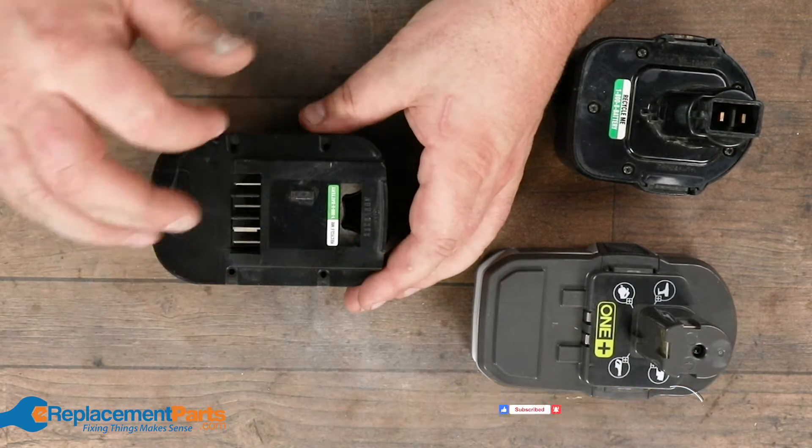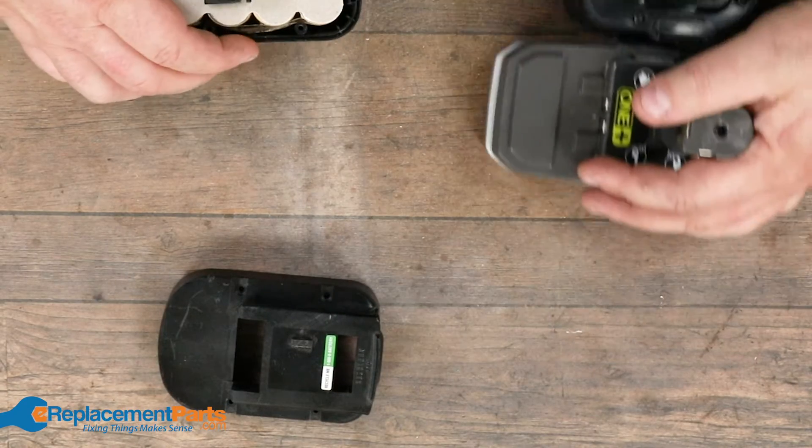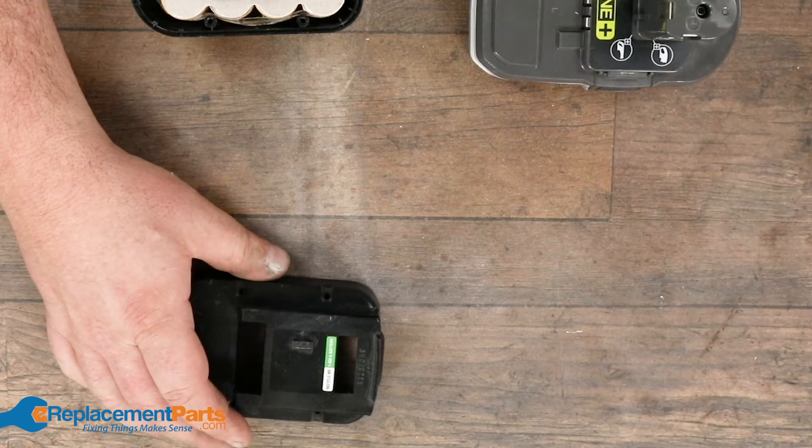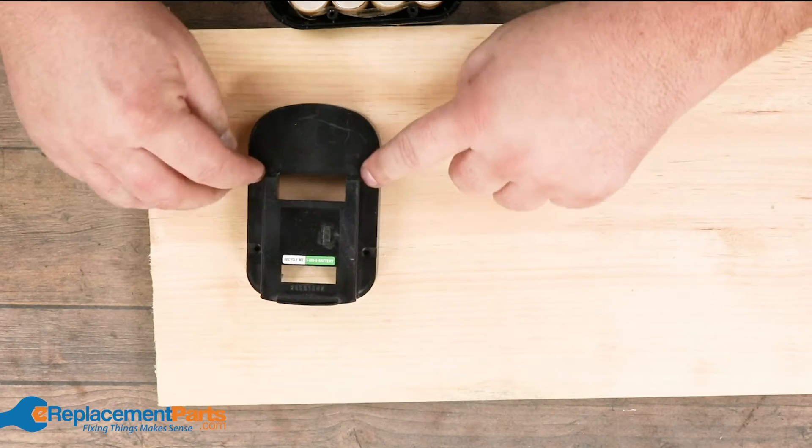So this one I've already removed the four screws. What I do for these particular types of covers — and it depends on each type of battery cover — is I'll take my shelf from my workshop and put the four screws right back into that.